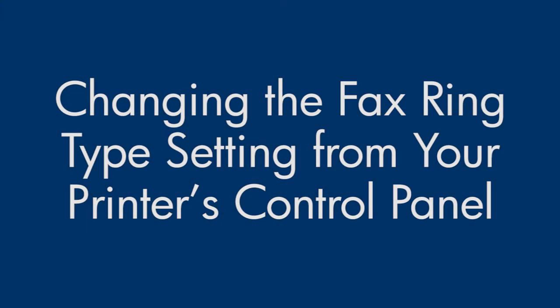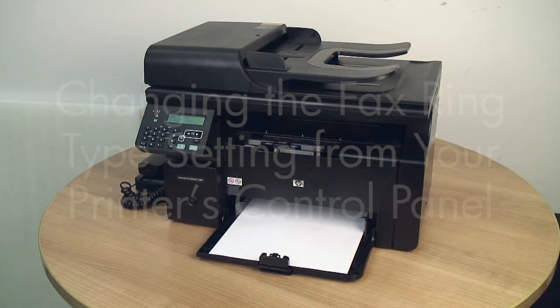This video explains how to change the ring type setting on your printer. You would change the ring type setting if you are having trouble receiving faxes. You might also adjust the ring type setting if you have or previously had a distinctive ring type on your phone line to distinguish faxes.